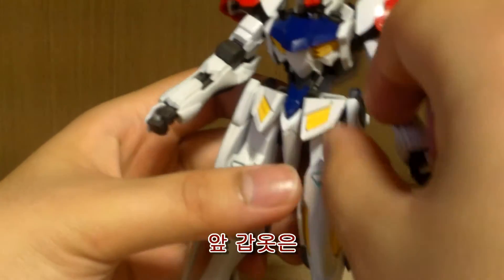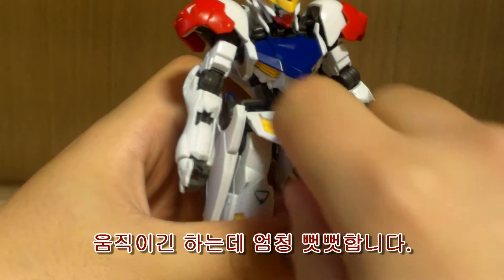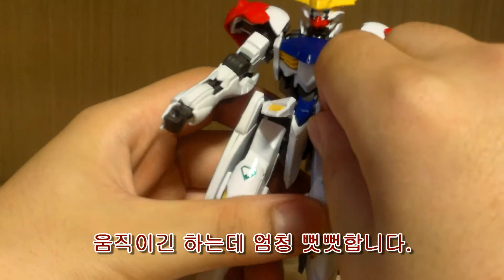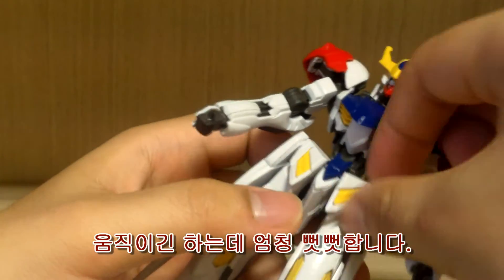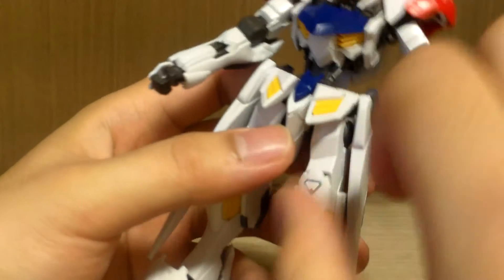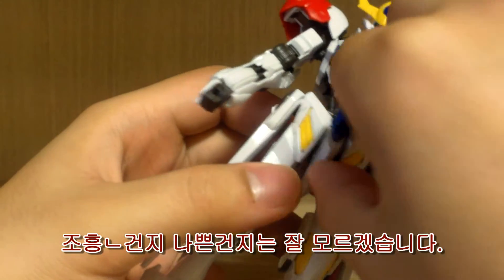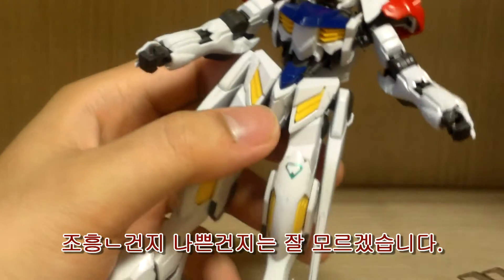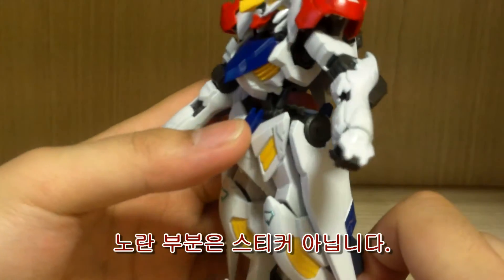The front skirt may feel really stiff for some people. I thought it wasn't moving at all at first, but after working with it a bit, it moves now — it's just very stiff. I'm not sure if that's a good thing or just mine being that way. Also, those yellow pieces are actually separate molded pieces, not stickers.